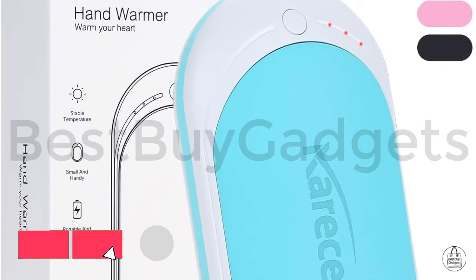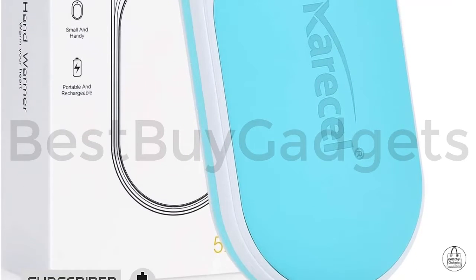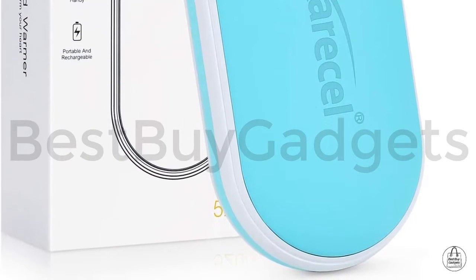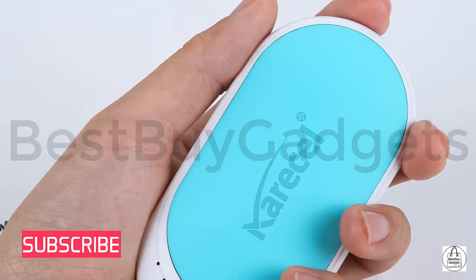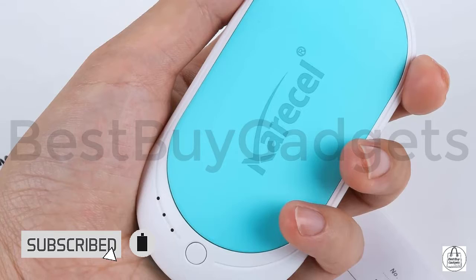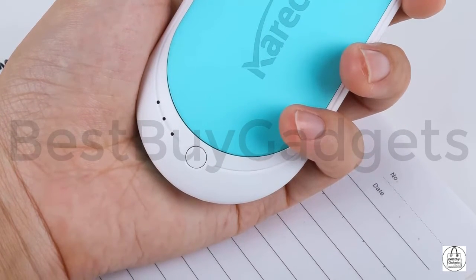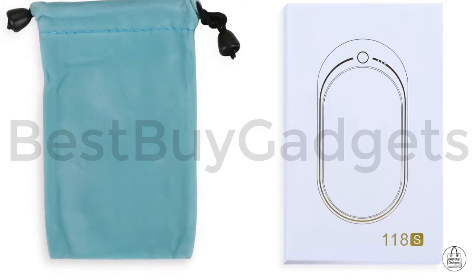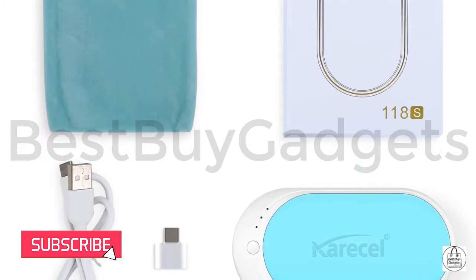Kareseal hand warmers — rechargeable electric hand warmer, reusable 5200mAh portable USB heater, battery hot pocket warmer. A cool winter gift for men and women for outdoor camping and skiing. Multi-function: it's not only a hand warmer but also an emergency backup battery — two in one.